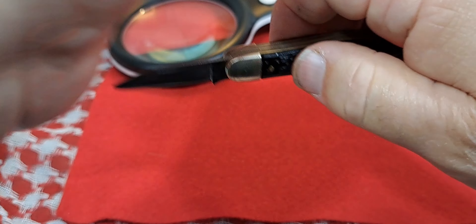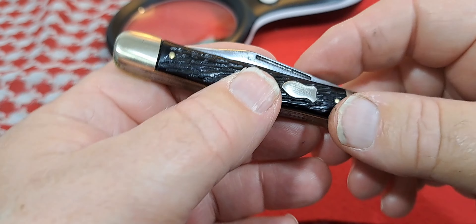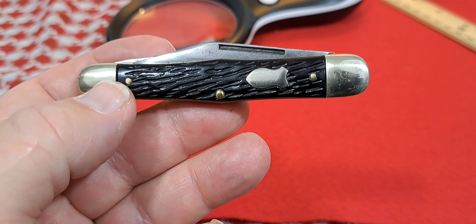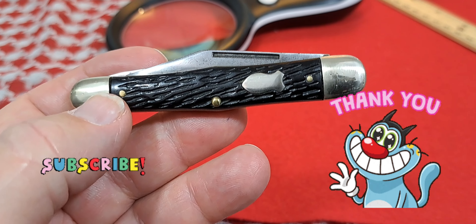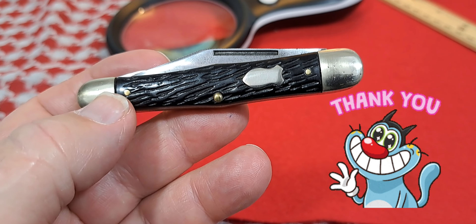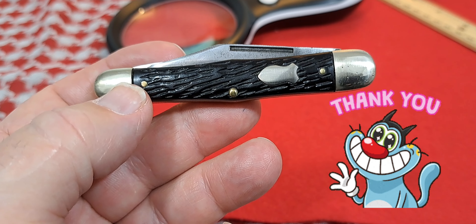Nice little knife — the Schrade Walden model 863. Hope you guys enjoyed the video. Really appreciate you tuning in and checking it out. If you'd like to see more content like this, go ahead and subscribe — I've got tons of it. And remember, you'll know the truth and the truth will set you free.